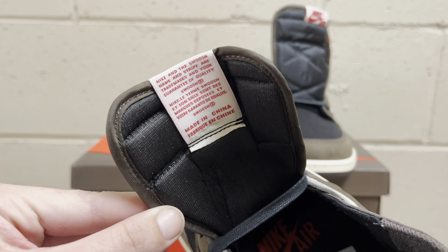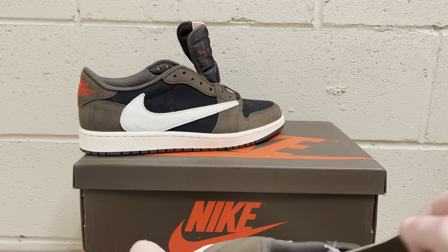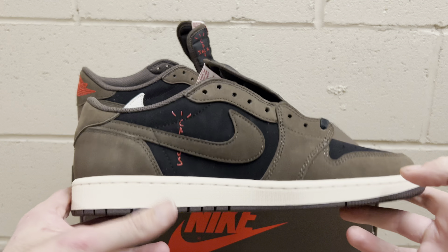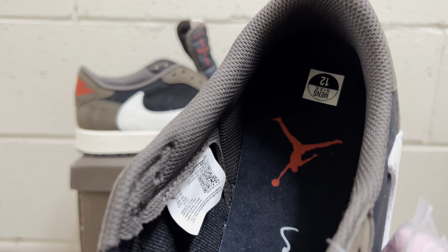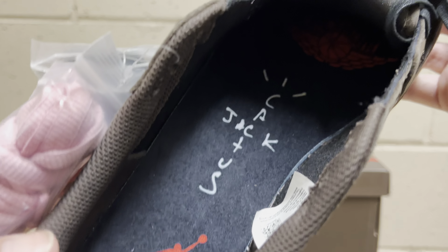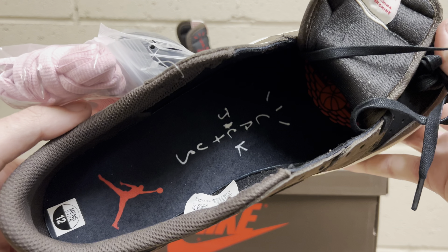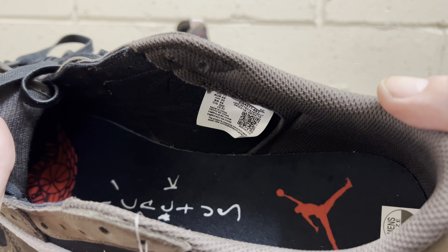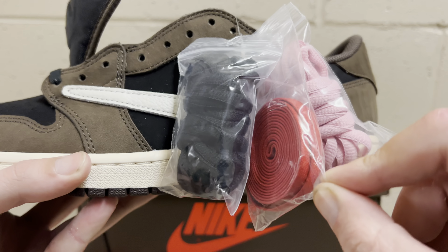Coming up to the tongue, it just has a regular Jordan One black tongue with the Cactus Jack tag on the side — looks really really good. You've got that Nike logo on there — nice font, nice texture. There's a little bit of red tongue tag bleed but that happens on retail as well. That is the front. Looking at the insides, it's got a regular Jordan One sock liner — just a regular brown mocha sock liner. A little bit of padding, but Jordan Ones don't really have too much padding, so that is exactly how retail is. The insole is pretty cool — this one's got the all black insole, says Travis Scott and Nike Air, with the Cactus Jack smiley face all the way down.